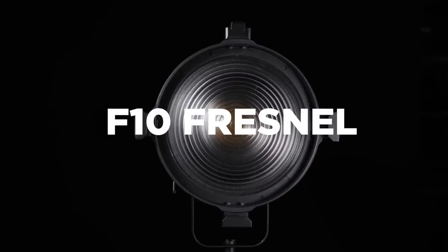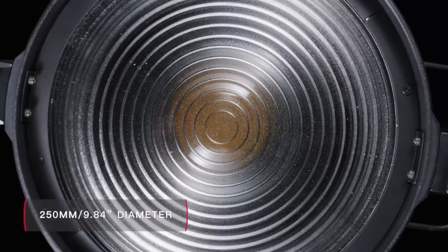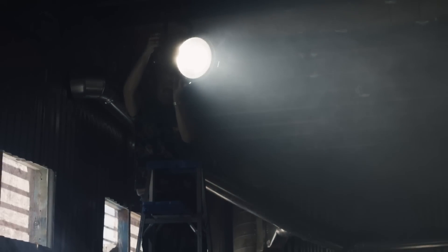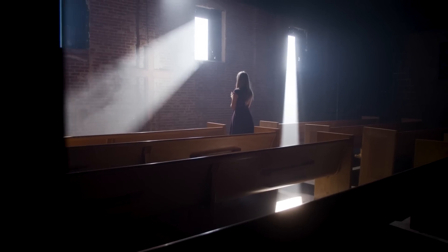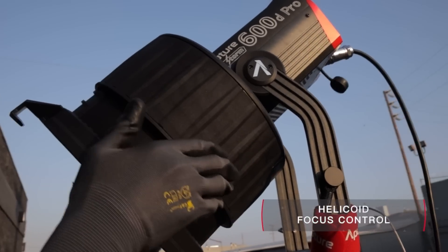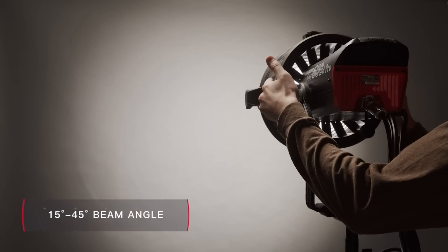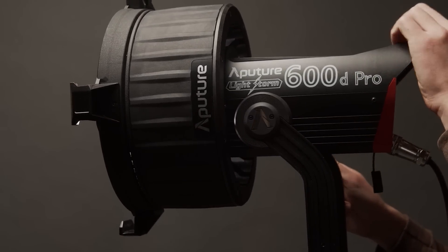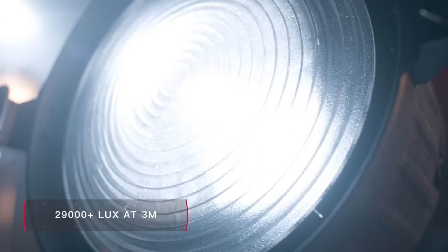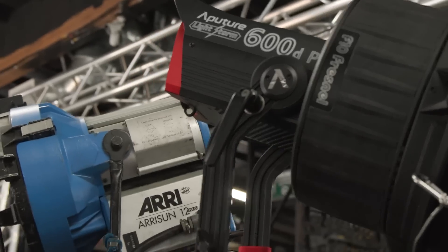The F10 Fresnel is the first Bowens modifier to match the quality of a traditional Studio 2K. Using 10 inches of pure glass, this modifier gives filmmakers the throw of a hard light while still capturing the classic soft quality needed for dramatic expression. It also uses Aputure's helicoid focus design for ultimate control. With a simple turn of a wrist, users can easily adjust the beam angle from 15 to 45 degrees. When combined with the power of Aputure's 600D Pro, this modifier pushes over 29,300 lux at three meters away, bringing its brightness to that of a 1.2K HMI Fresnel.